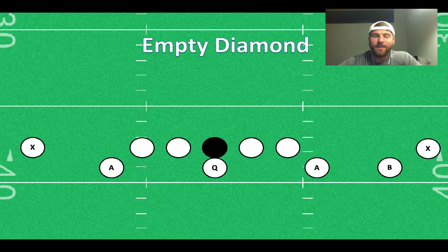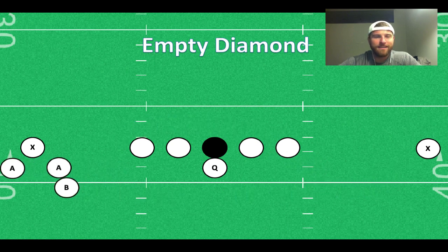My personal favorite is empty diamond, where we're going to bring both A-backs and the B-back onto the same side in a diamond formation. If the defense does not match that, throw an immediate pass to the B-back and take your three guys versus however many they have out there and hope for a big play. I guarantee you, you probably only get one shot at it.